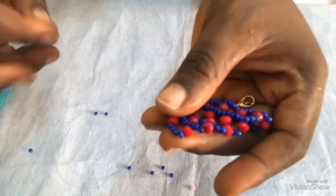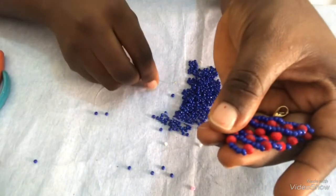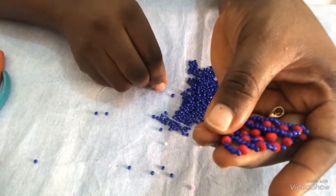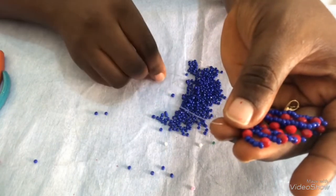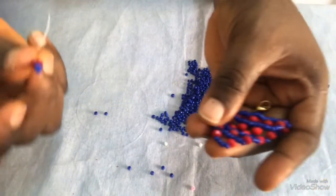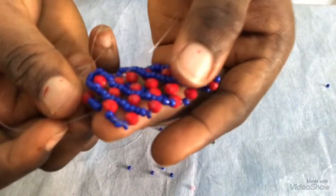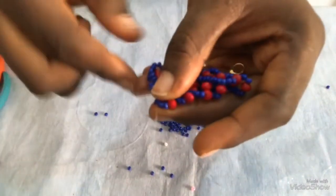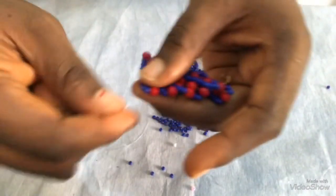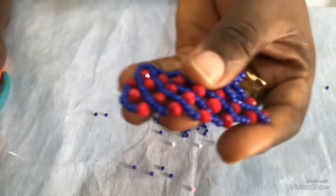Remember, the next step is to pick a 6mm and a first seed bead. Then I'll pass it through this first seed bead here, then I'll pull it. After pulling it, this is what I have. Continue in this direction until you get to your desired length.